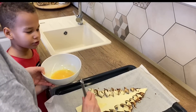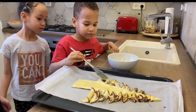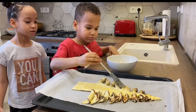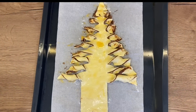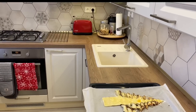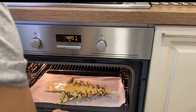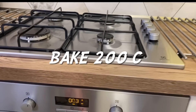The egg has to go on — like a bit of egg wash. It's so yummy when it's done, and then we're gonna set the timer for 12 minutes.